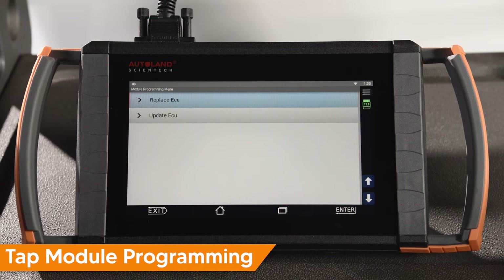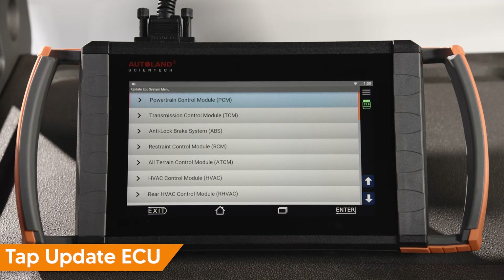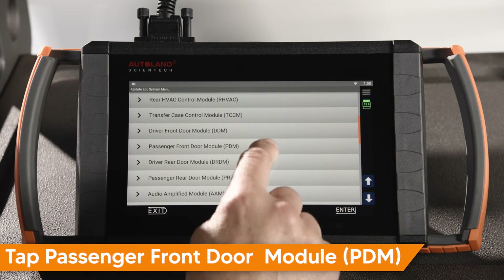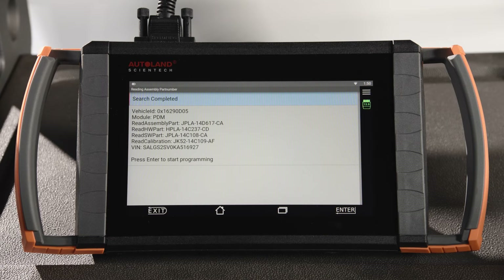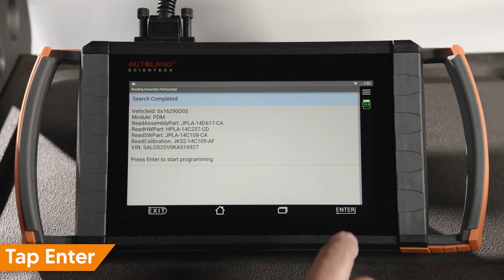In our case, we are updating software on the existing Passenger Front Door Module, PDM. Tap Update ECU. Tap Passenger Front Door Module, PDM. Read and confirm the message, then Tap Enter to continue. On this screen, the current software and calibration numbers are also displayed.